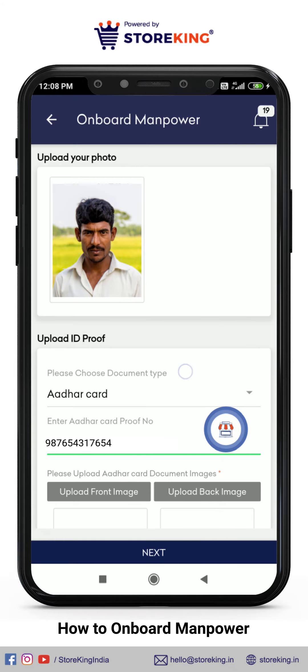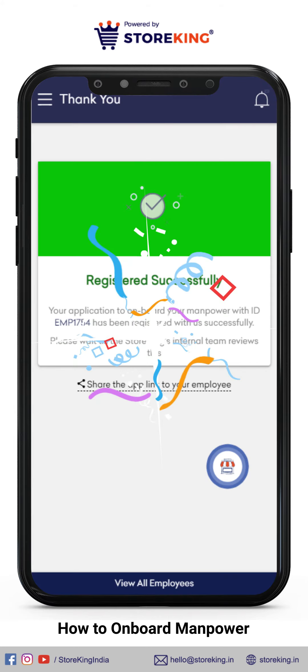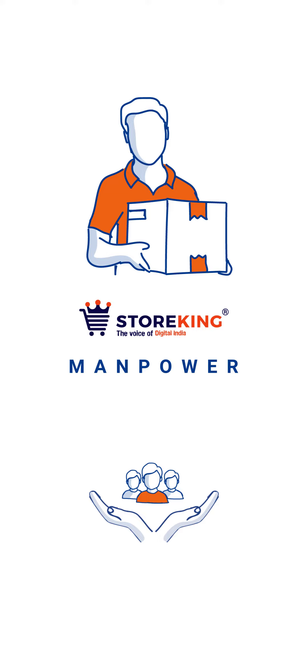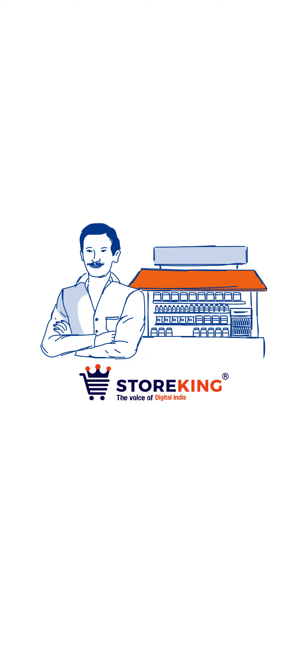Update the ID proof, then upload ID images. Check the OTP and enter it. Manpower registered successfully. You will receive an SMS with credentials. Let your manpower educate 10 retailers a day to place orders and send RF requests to SF. Happy selling — start growing with Stoking.